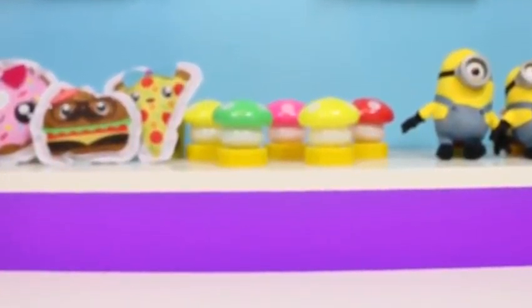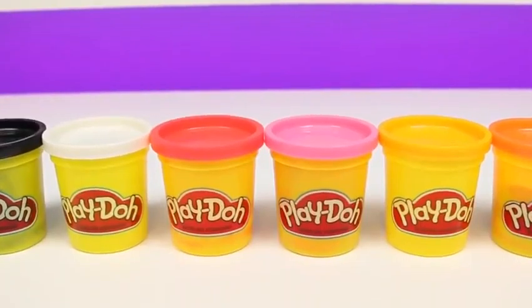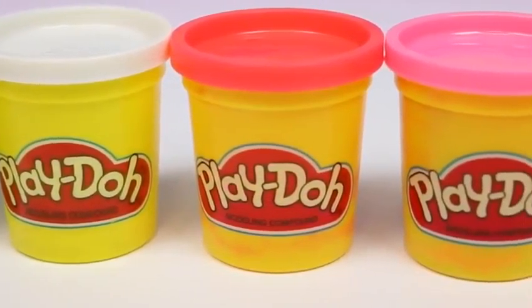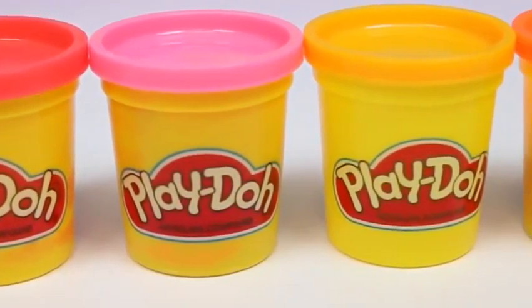Hey everyone! Some Disney toys here! And today we're gonna be making a DIY play-doh popsicle! This one's gonna be really awesome because we're gonna make Winnie the Pooh and Tigger! So grab your play-doh if you wanna follow along! We're gonna need black, white, red, pink, yellow, and orange!